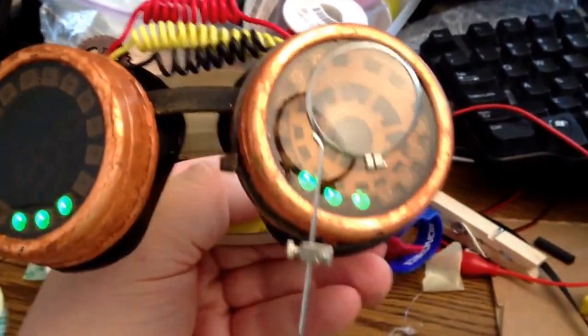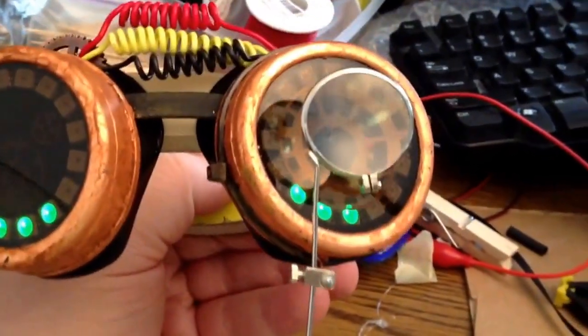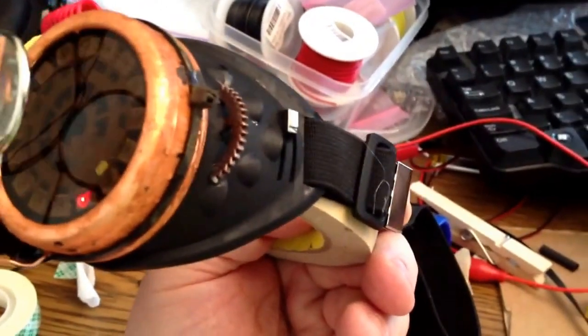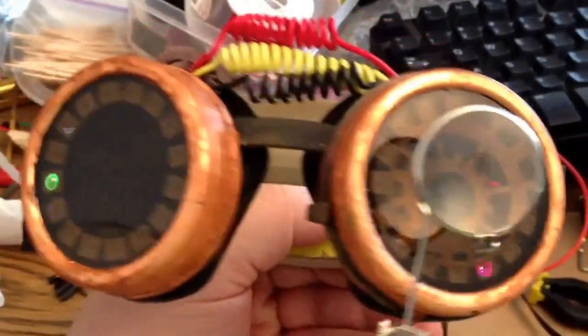That's a regular loop used by people who tie flies, and there's a little button on the side that controls the brightness.